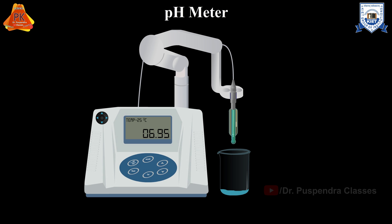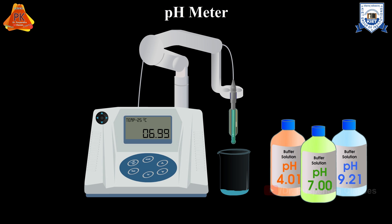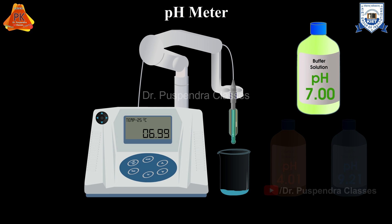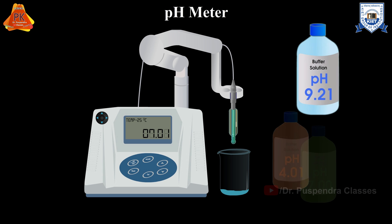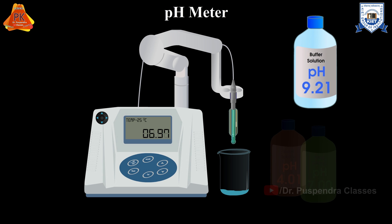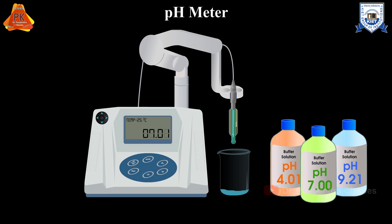Before taking any sample measurements, we must first calibrate the pH meter. Take three color coded standard buffer solutions of pH 7, 4.01, and 9.21 for calibration. The first buffer used is always the neutral buffer with a pH of 7. The second should always be near the expected sample pH, either 4.01 or 9.21. Buffers with a higher pH of 9.21 are best for measuring bases, whereas buffers with a low pH of 4.01 are best for measuring acidic samples.